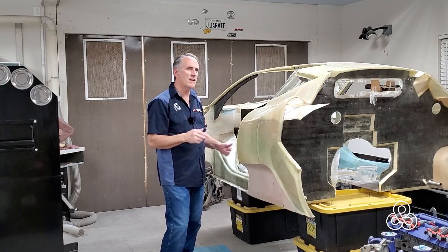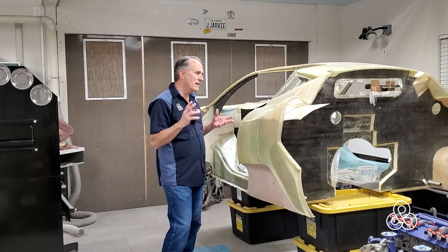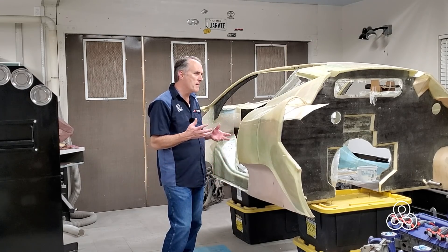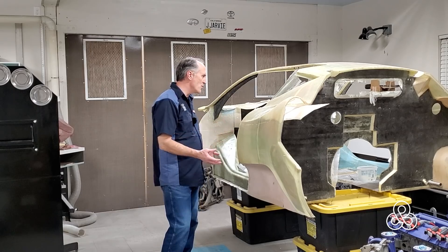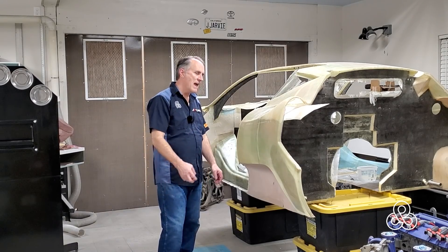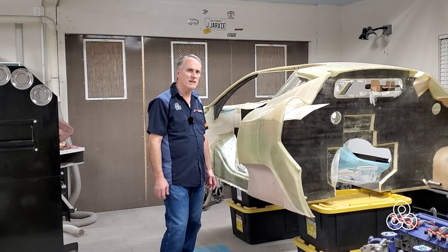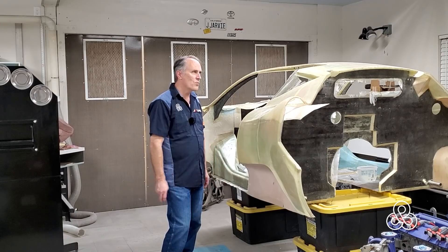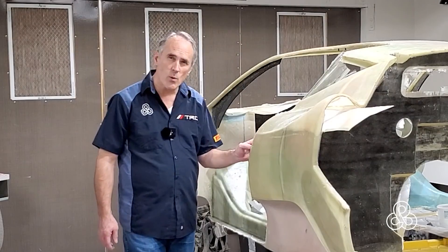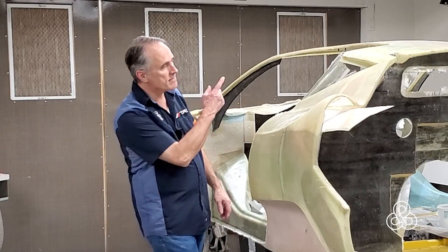So we're going with the prototype approach — perfecting all these things — and then it could go to production, though whether we take it to production is still open. If I did take it to production it may make sense to go to a tubular frame and just use all the components with the molded pieces fitted on there, because the labor-intensive part of building this tub would push a kit or car way out of the price range people might be willing to pay. Anyway, we are working on these door seals and latch plate areas.